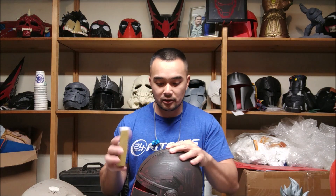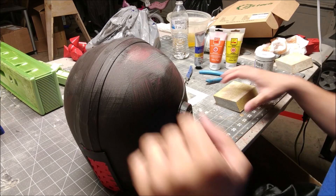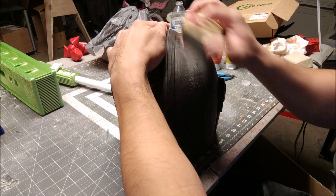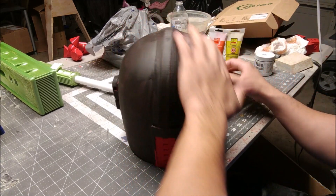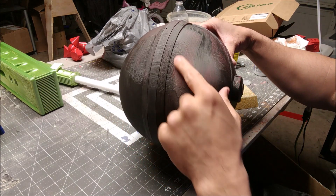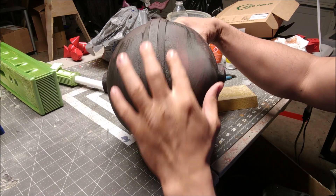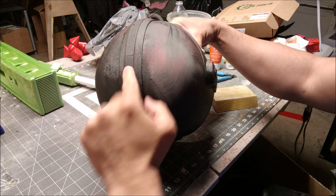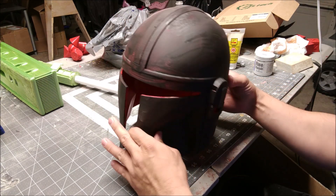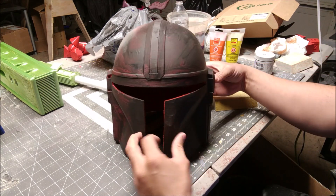This is probably gonna need another coat after I sand it. I'm using a 120 medium grit sanding sponge — it's super easy to sand, far easier than fiberglass resin. I'll probably do another coat because up top where it flattens out it needs a little more love. After this we're gonna prime it and then put the visor in.